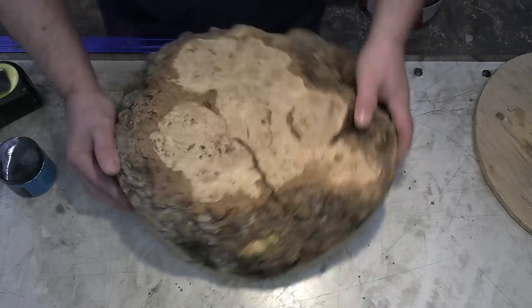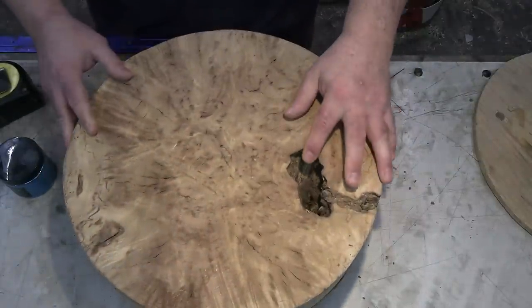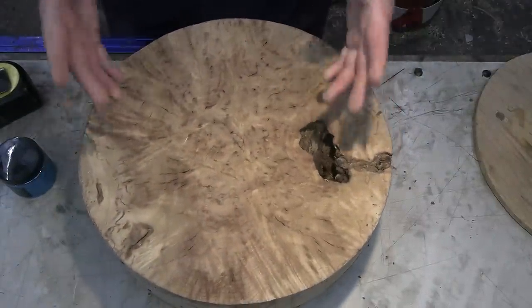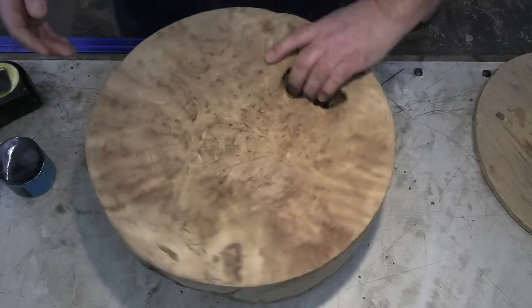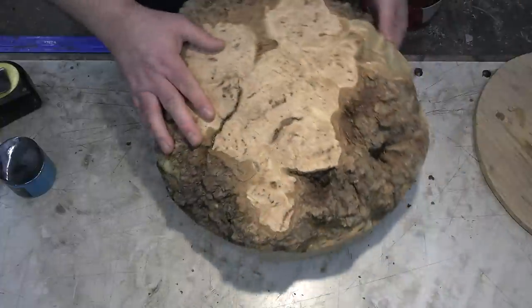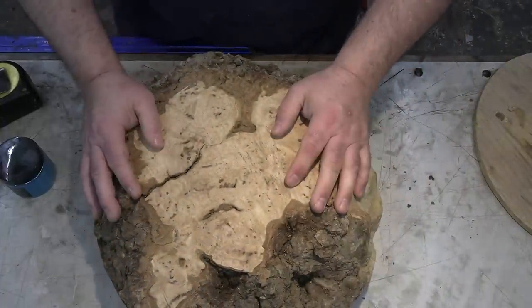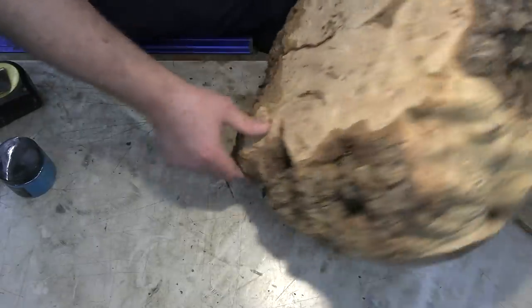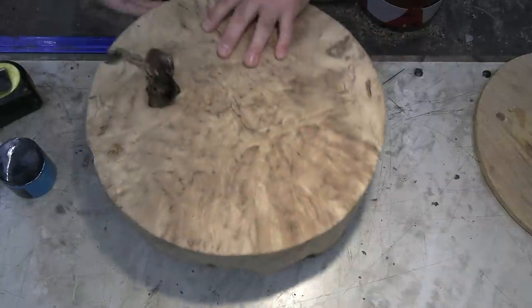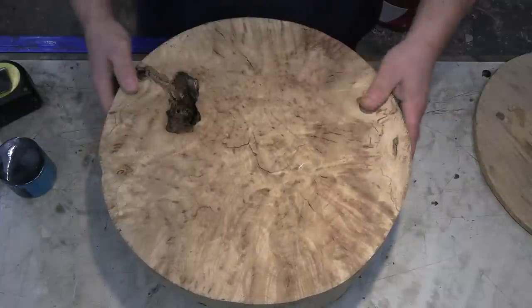The side of this has a really deep resin pocket as well, but the figure in this is amazing. Hopefully we'll be able to get one or two cores out of the center. First things first, let's get this rounded on the bandsaw, then I'll clean up all the bark areas and we'll get to casting.